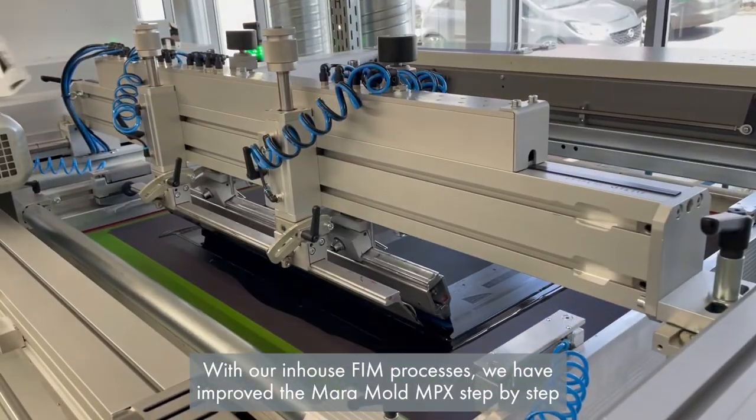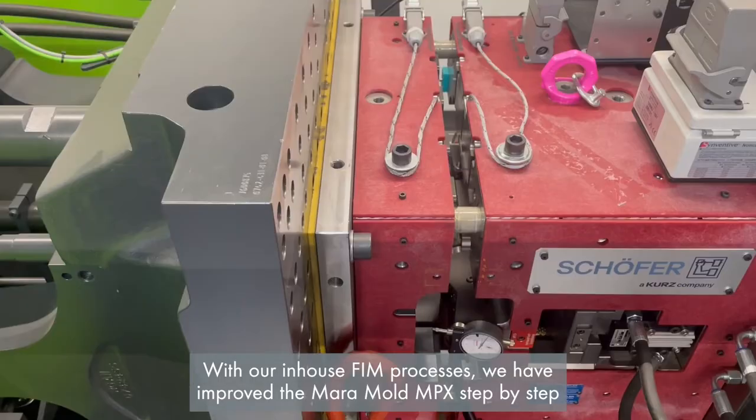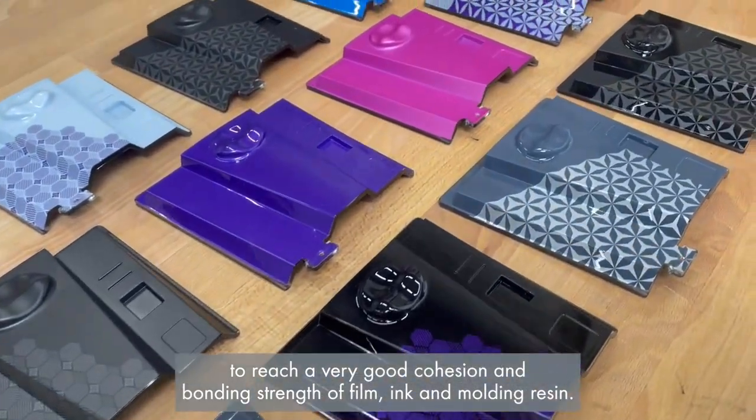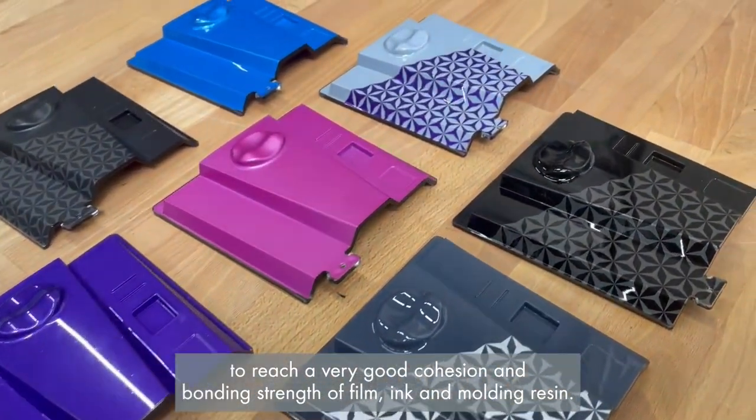With our in-house film processes, we have improved the mirror mode and peak step by step to reach a very good cohesion and bonding strength of film, ink, and molding resin.